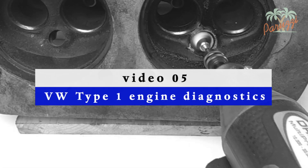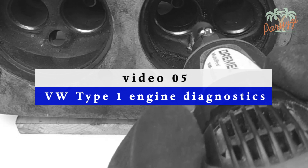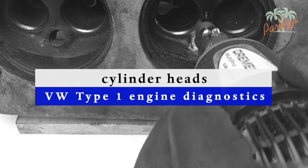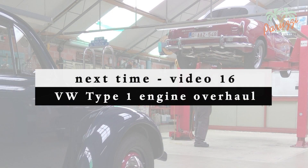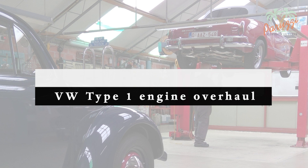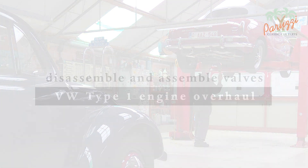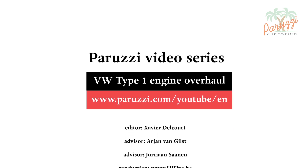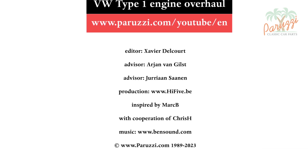The cylinder heads will need to be thoroughly inspected if you want to reinstall them. In video 5 of our engine diagnostic series, we'll explain what to look for when overhauling the cylinder heads. But first, we'll disassemble and reassemble the valves from the cylinder heads — we'll do that in video 16 of this engine overhaul series. More information about all the parts and tools used in this video series can be found in the comments under each video on our YouTube channel.